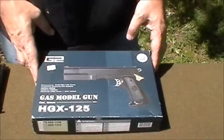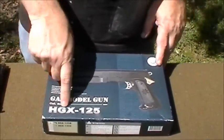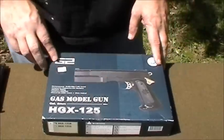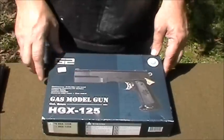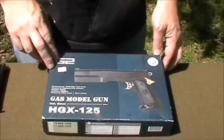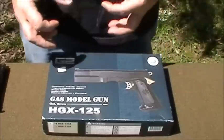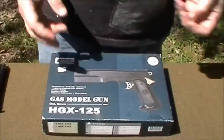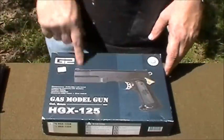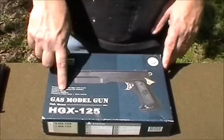This is the box, this is what you get it in. This is the G2 or the HGX125 — it's a gas model gun. It says it's ABS resin and zinc metal alloy. I would say the zinc metal alloy is the gas chamber, the barrel, and inner workings, because the outside is the ABS resin. Velocity: 290 FPS — it does shoot pretty hard.